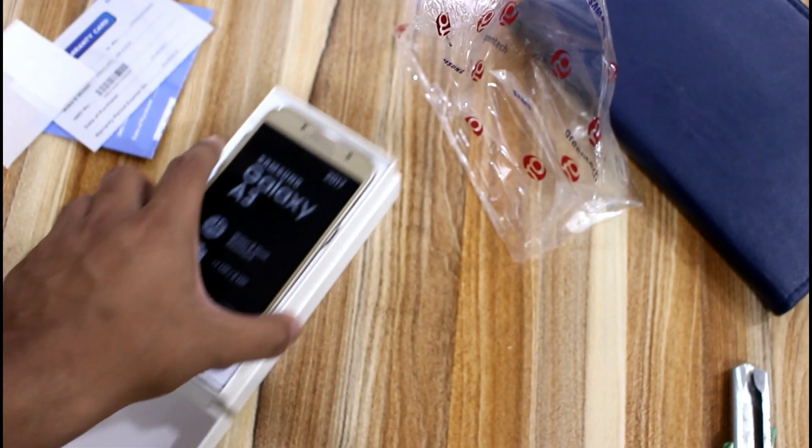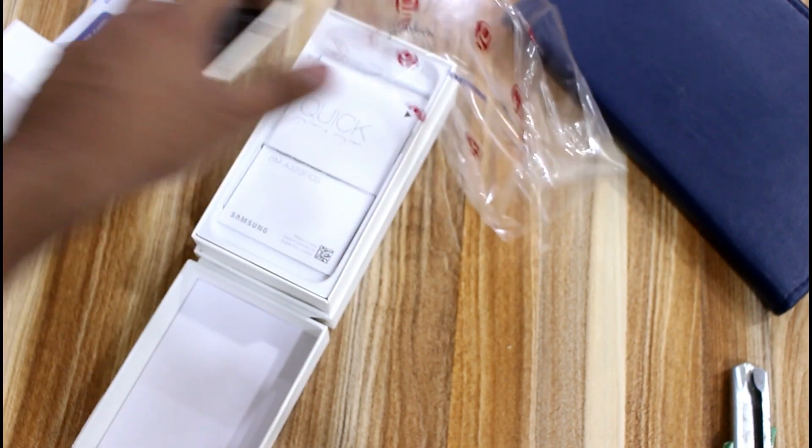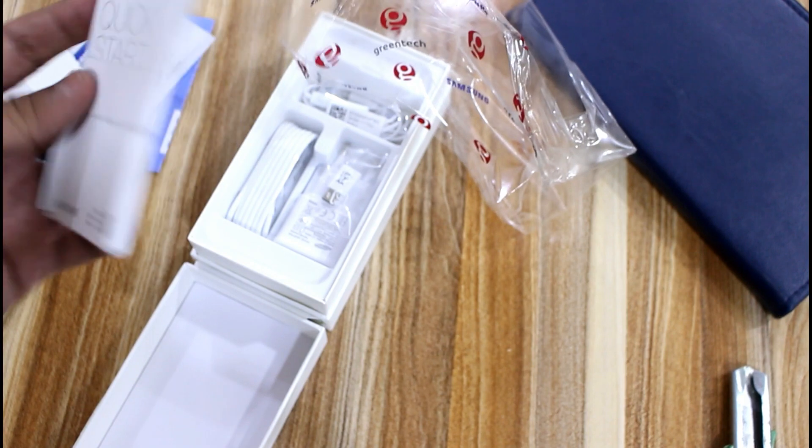Now let's open the box quickly. The first thing you see is your mobile phone — Galaxy A3 — which I was mistakenly calling S3 at the start. This mobile phone is pretty beautiful, but we will look at it in more detail later.